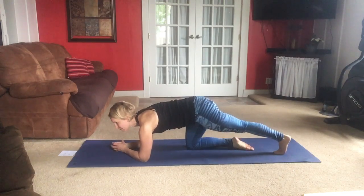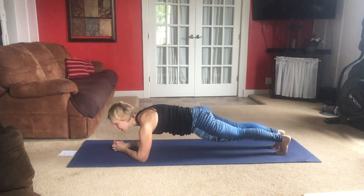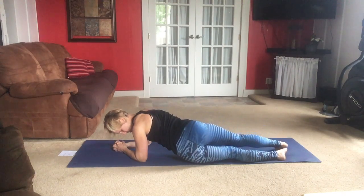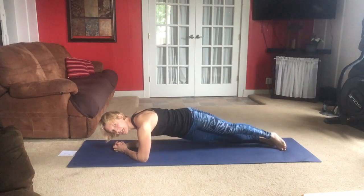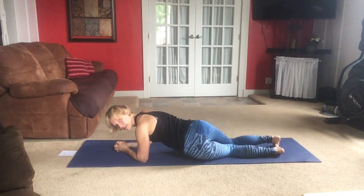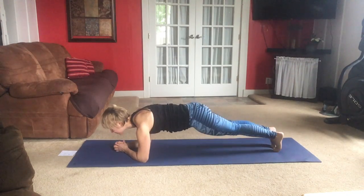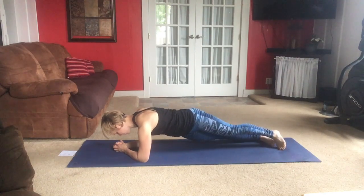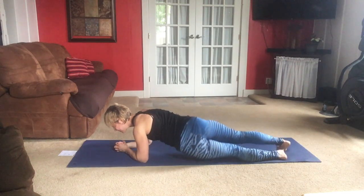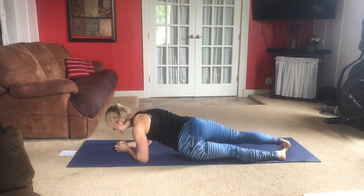Let's set our elbows underneath our shoulders and move into that full plank if possible on your toes. If you need to lower the knees, fine — challenge yourself to be on your toes if you can. We are going to be tipping side to side, bringing your hip towards the mat and then centering yourself over the mat again. The upper body stays still as you're tilting the hips side to side. You can absolutely do this on your knees — work your way up to doing it on your toes. Just look at your clasped hands on the mat in front of you.